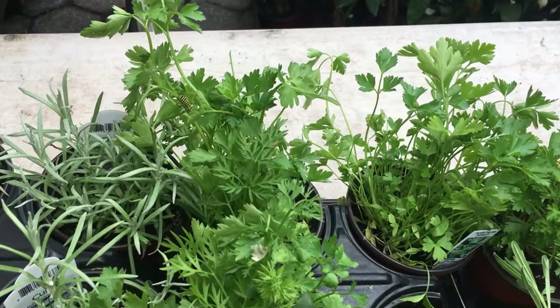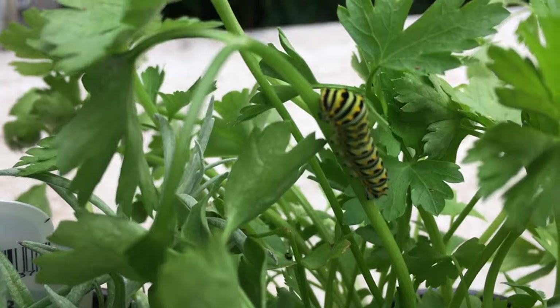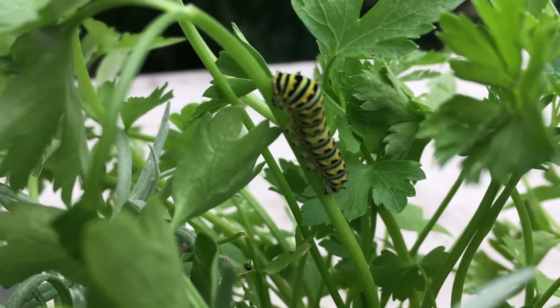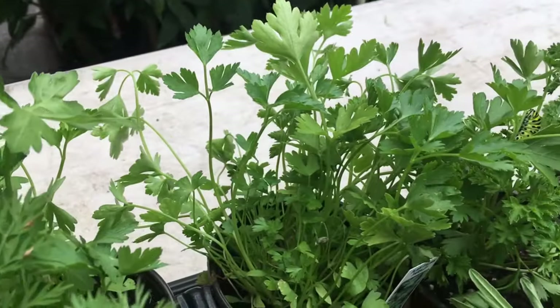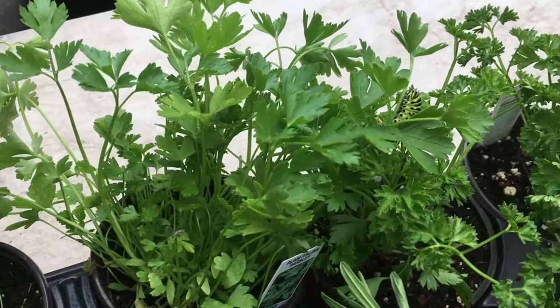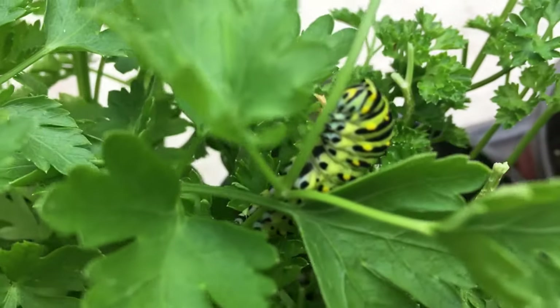Two caterpillars were resting on herbs sold by farmers, where I was shopping in Union Square of New York City on July 5th, 2019. This pretty caterpillar can make a fancy pet in my aquarium garden, where it could eventually develop into a beautiful swallowtail butterfly.